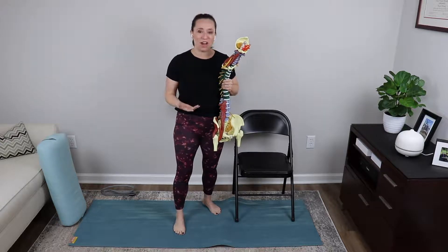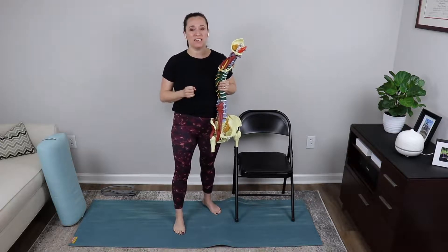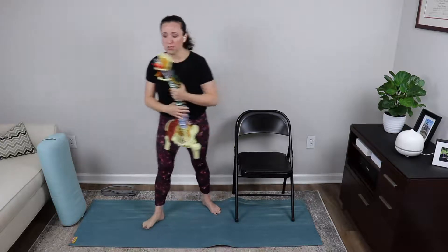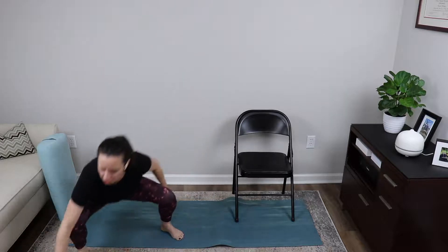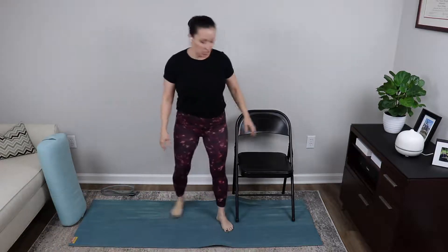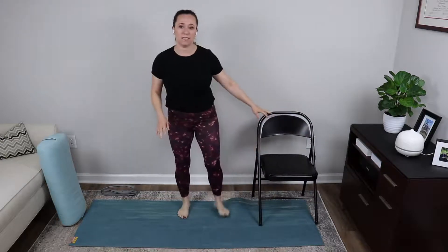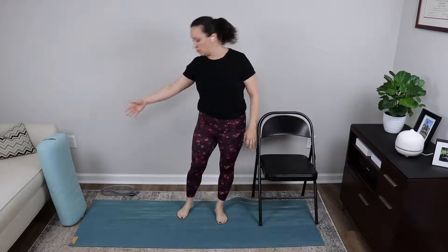There are a lot of issues that can go wrong with your hip flexors — the reason we are focusing on them today. So with that being said, what you're going to need for class today is a yoga mat, a chair, a yoga bolster, and a yoga strap. We are going to begin class in standing.